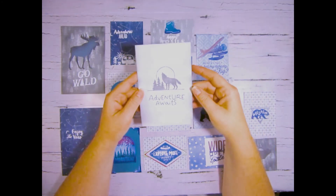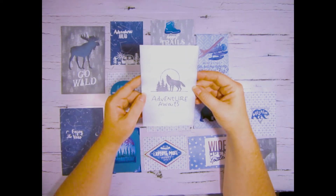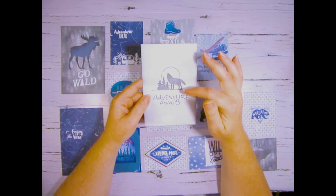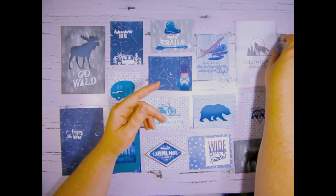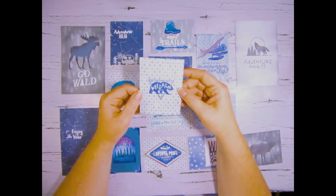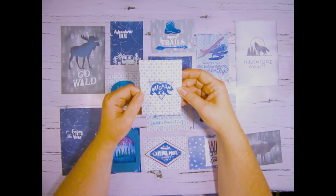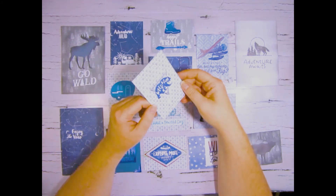This one is a little bit more plain but it's nice. I used the Aurora collection stamp on this as well and ink blended the edges. Here I just took my stamp from the Aurora collection and stamped it on with some sapphire ink.